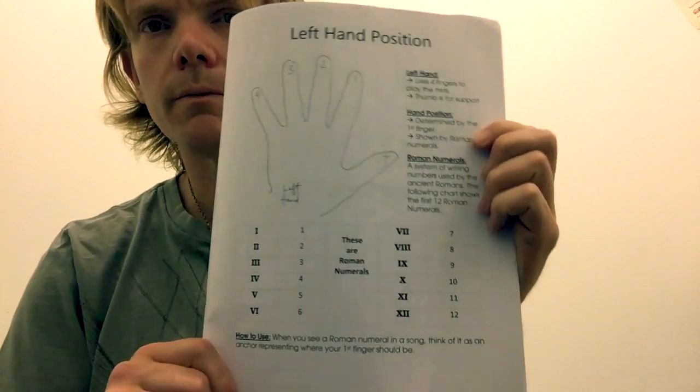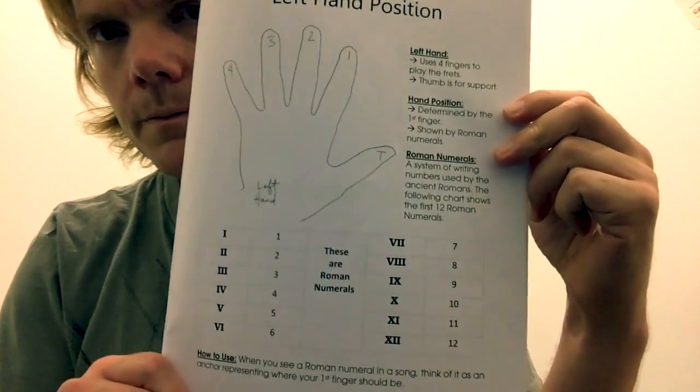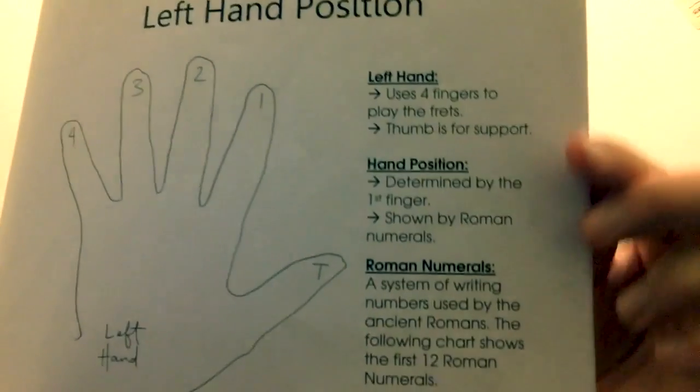All with Roman numerals. This is the page which is included in all three of those books. I review the left hand section.